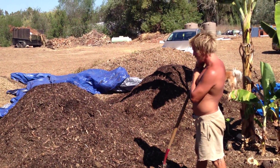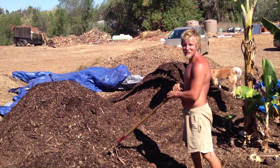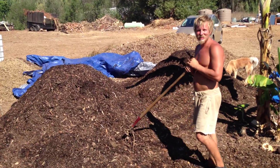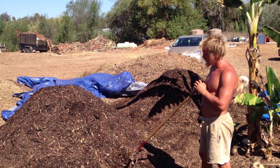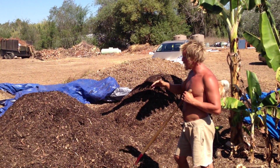This is Tal Paul at permaculturecentral.com and we have Matt, who's a WWOOFer at Tip 1 Farm, and he's turning a compost pile. Matt is explaining this is Jeff Lawton's style — his way of doing compost piles.